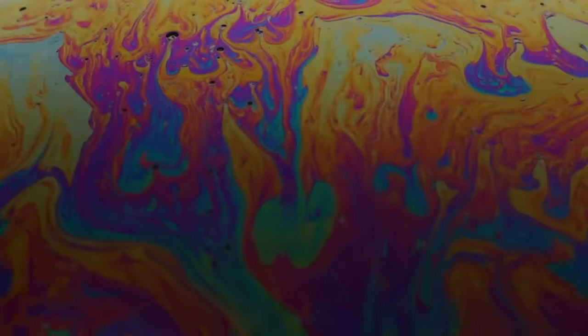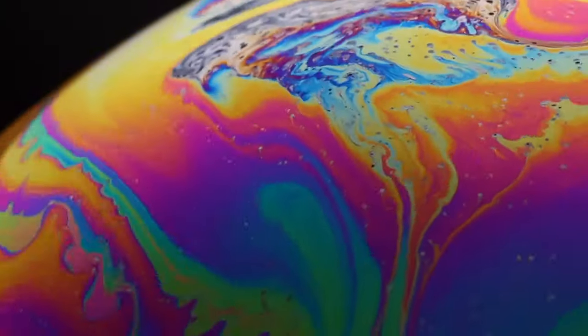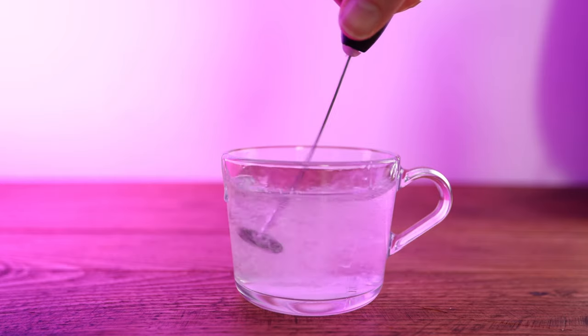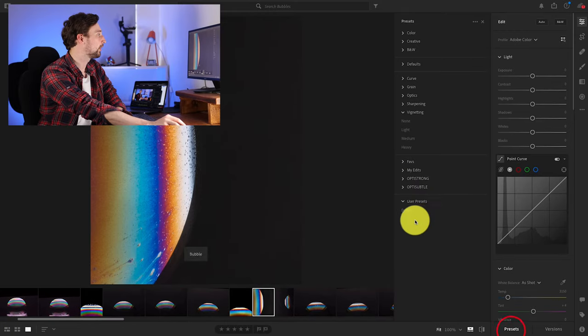Hi everyone, Dan here, and today I've got a really cool behind the scenes video for you. We're going to have a quick look at how to make some awesome bubble photography and videography. We'll cover how to make a super strong bubble solution, how to make a bubble set, how to shoot the bubbles and what camera settings to use, and finally how to edit them in Adobe Lightroom. There will also be a link in the description for a free preset that will really make your colours pop on your bubbles.